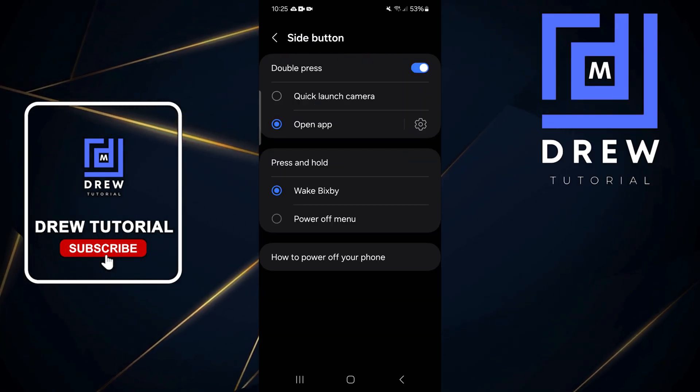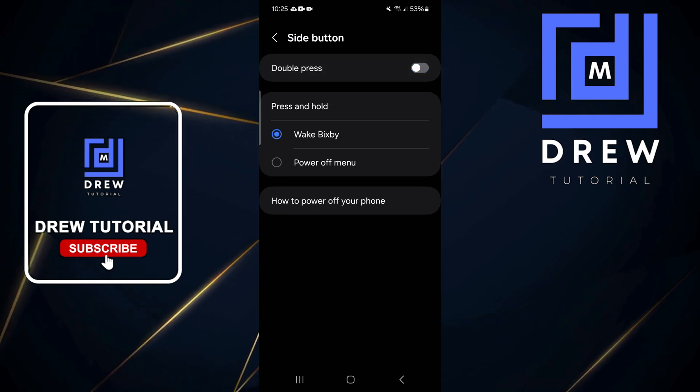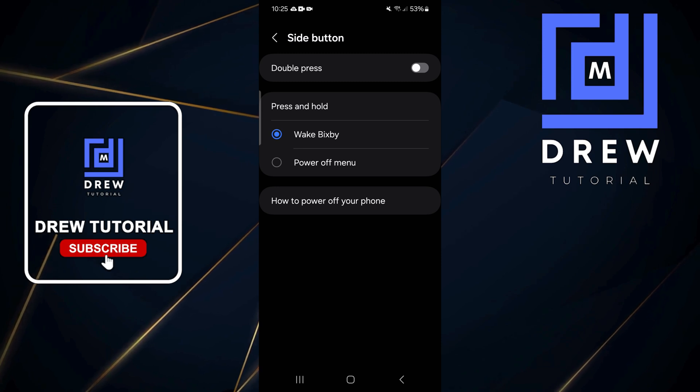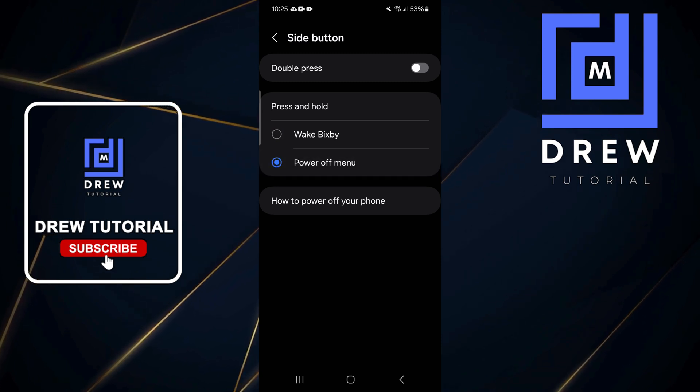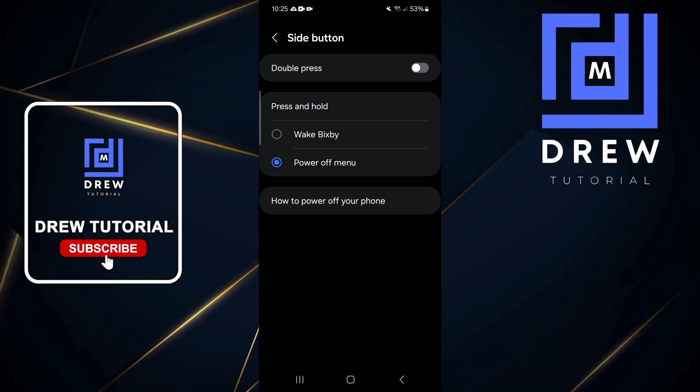Or you can use the Press and Hold option. Currently it is set to wake up Bixby, or you can simply set it to the Power Off menu — so if you press and hold it will turn off your phone. It's up to you what you want to use it for.